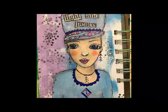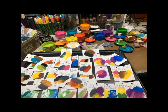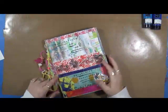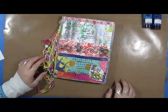Hi everybody, this is Cindy Utter. Welcome to MyRT Endeavors. Have fun! Hi everybody, guess what time it is? It's time for Explorations of Me.